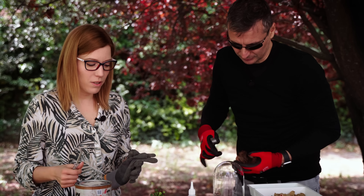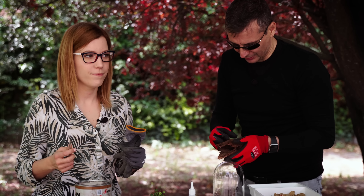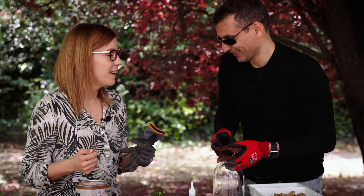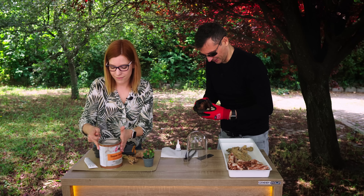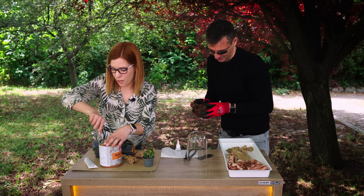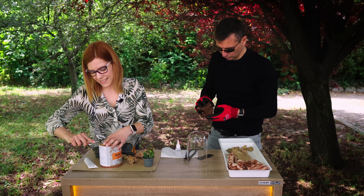Actually guys, this is absolutely a DIY project. I just have... And it has nothing to do with aquascaping? No, it doesn't. So you have an idea? I have ideas, but I don't know how to do it. I'm here to help, so we need to glue this first.